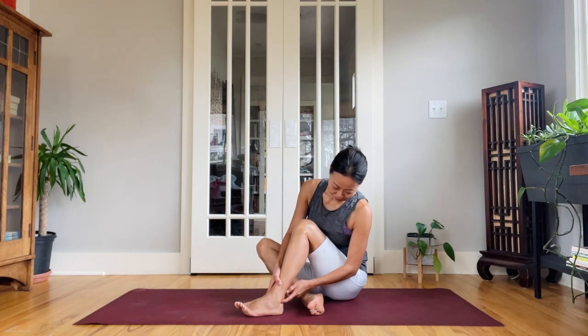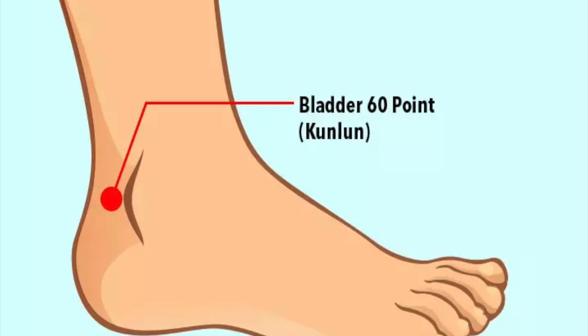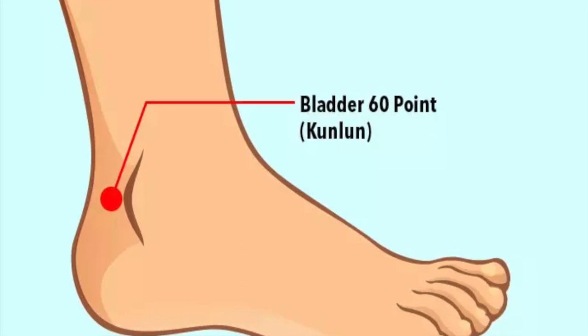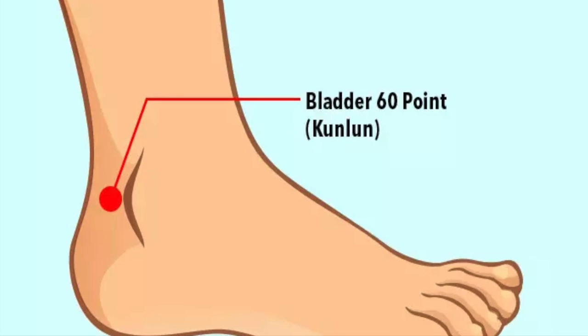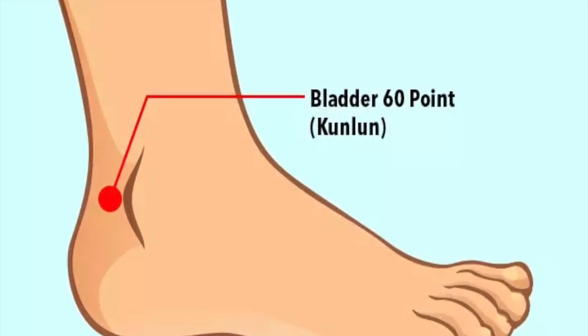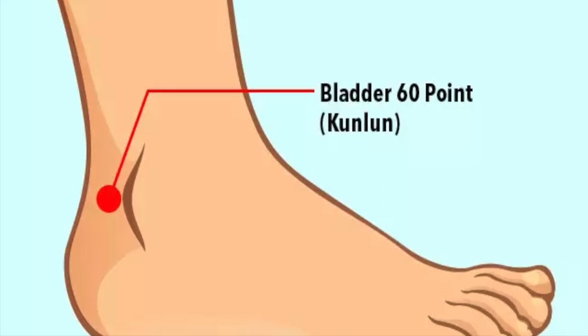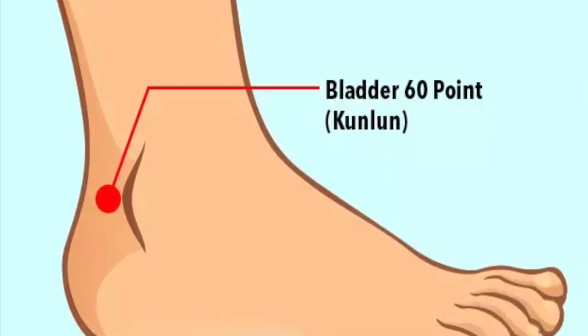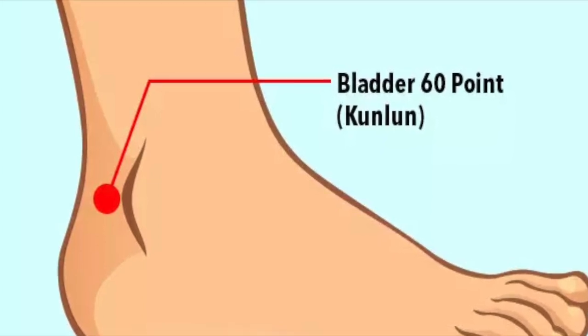First, the point. The point I'm talking about is the Kunlun point, which is located on your feet. Looking at your outer ankle, Kunlun is located between the ankle bone and the Achilles tendon. The deep depression is the point location. It is a master point on the bladder meridian, also known as BL60.